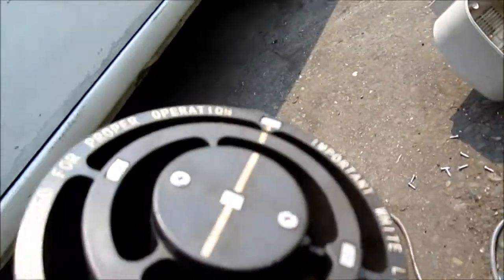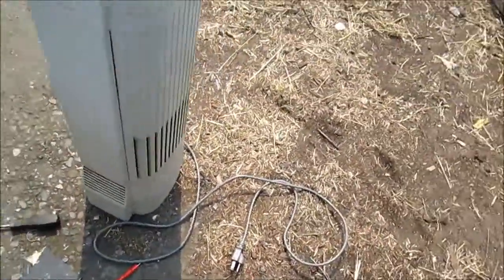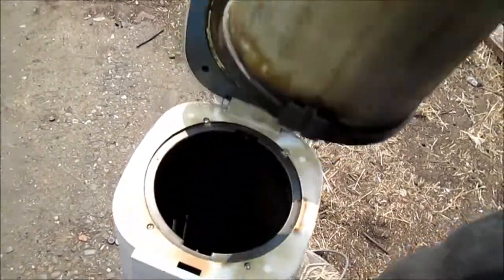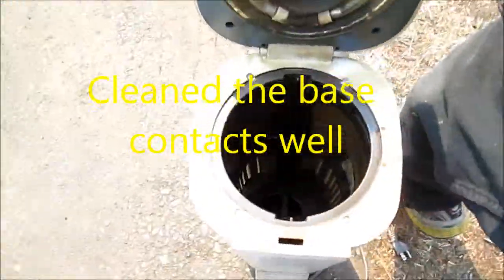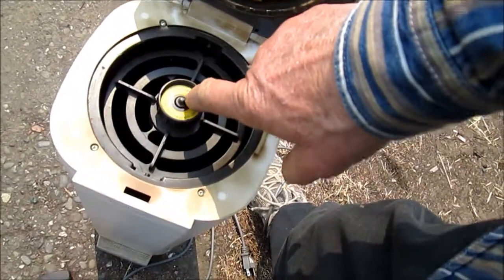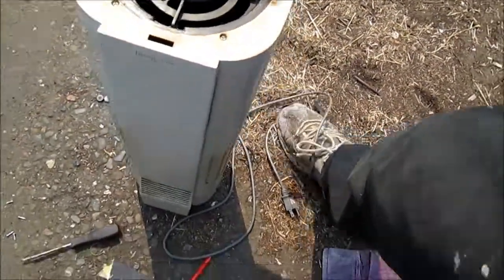Then clean off the contacts real good down here and fire it up again. We had continuity on the cord, so it wasn't the cord. I believe it was just the contacts — these contacts and these contacts down here and inside. These contacts here have to contact that, and it looks like there's a switch on the top that needs to be activated by this. That's all I did and got it going.